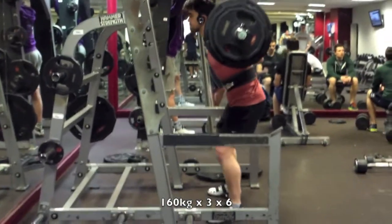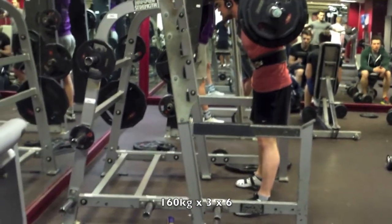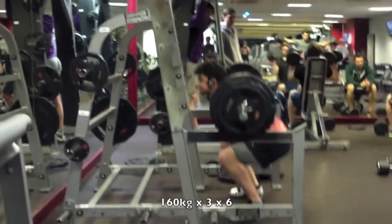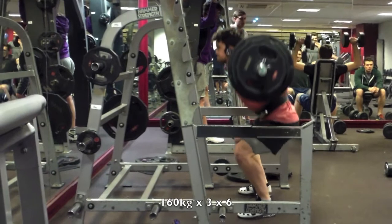Hey guys, Steve here with Revive. Here's a long overdue update on how my training is going, and here are some clips of my squat session that I recently had. This is a six to eight rep set.